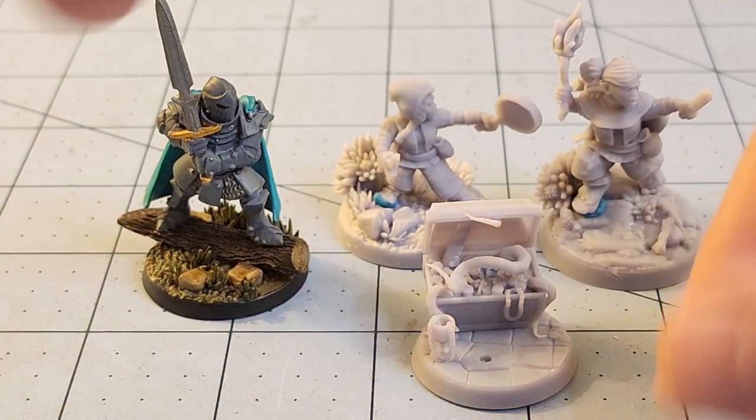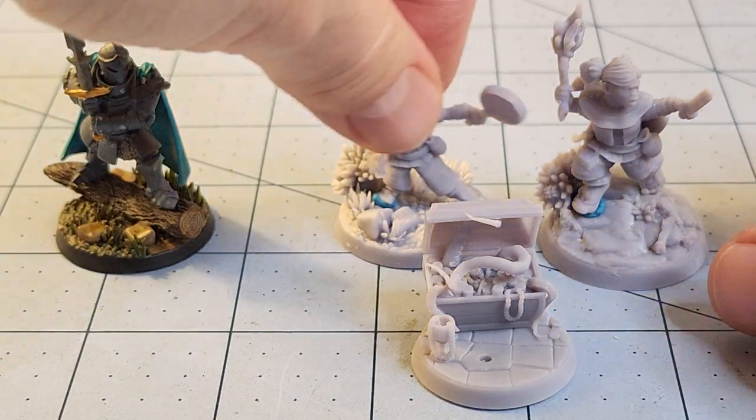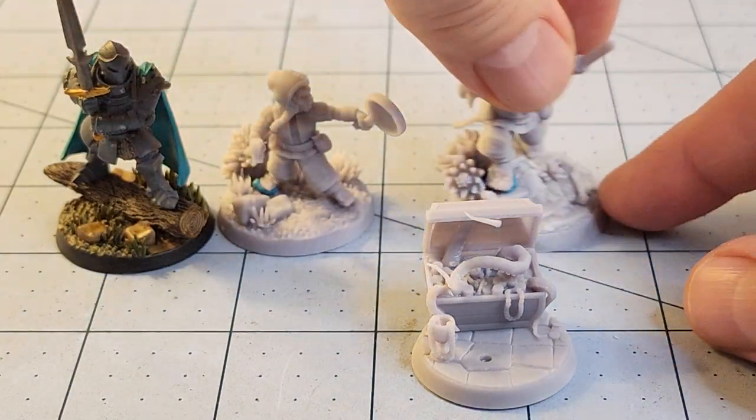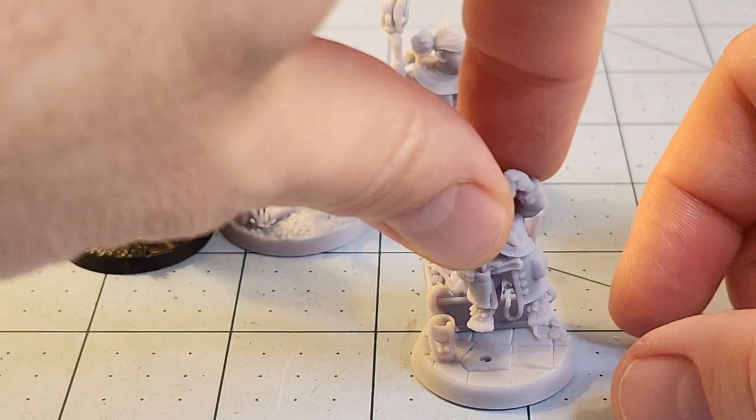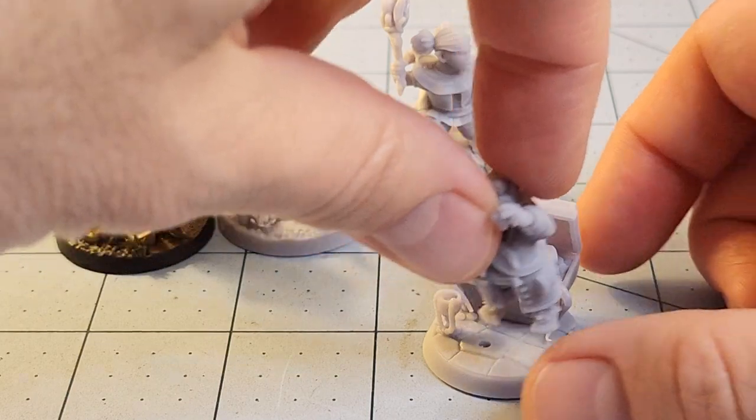There's this nice little mimic that is actually supposed to slot in there. These bases are a little bit more unique — like these two ladies, I don't know whose base is whose, but they both work out pretty well.